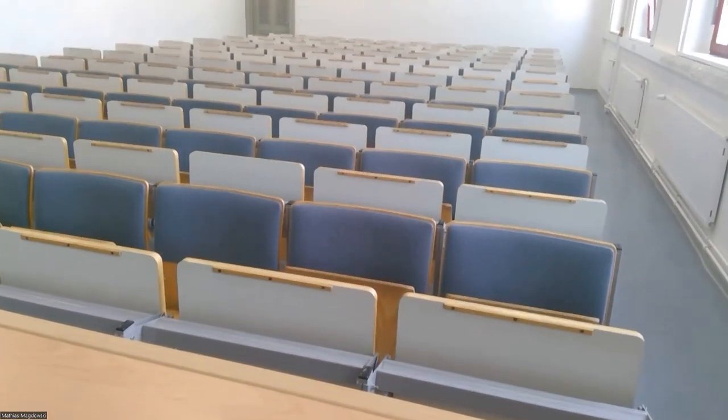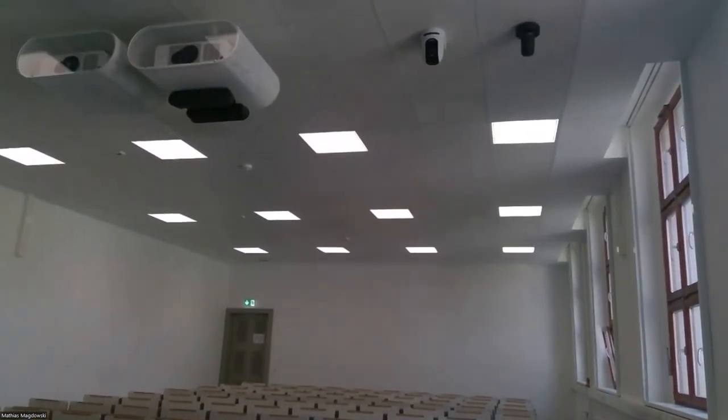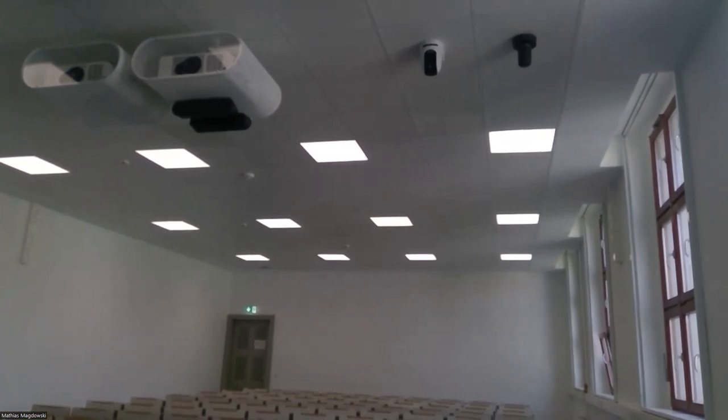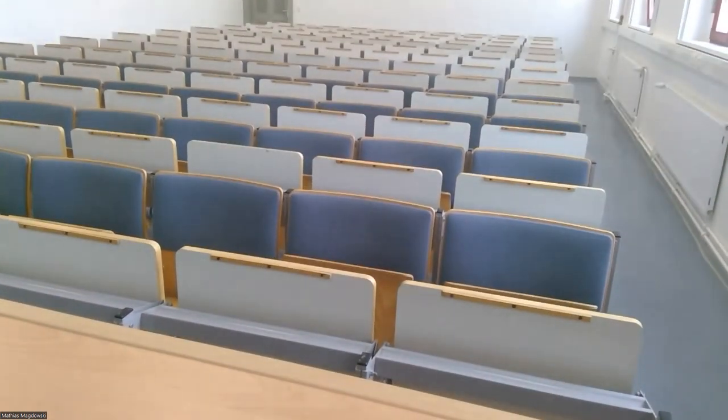So you can see the lecture hall. The camera I would like to show is mounted on the ceiling of this lecture hall. There you can see both projectors and two cameras, and the camera I would like to show is the right one — a Logitech Rally.